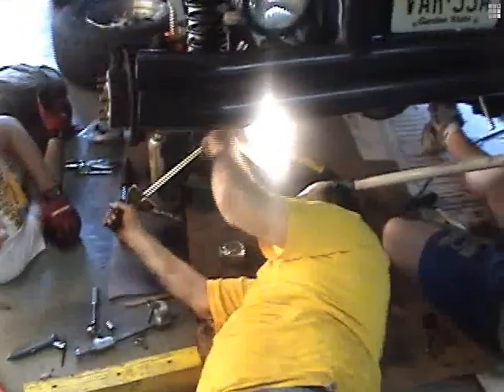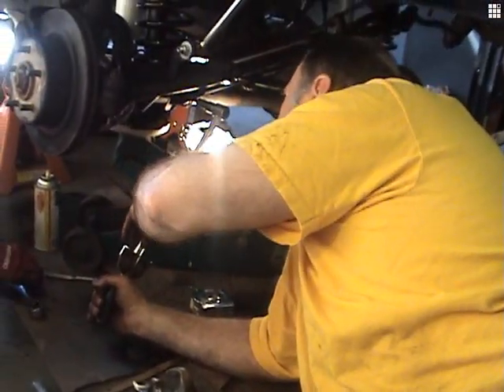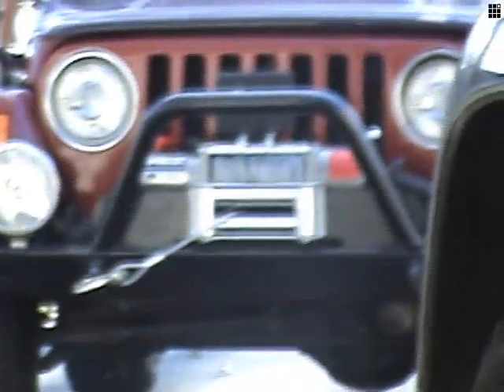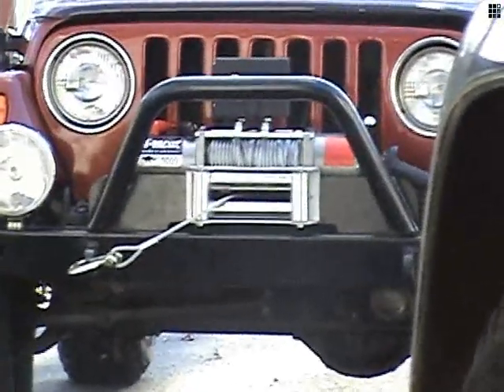Bob, what are you looking for? It's 40 right there. When you're really putting anything out of it — leave it. I'd back it off just a little bit. Go back up for me. Right there. That's appropriate. I just ran out of room too. Yes we did.